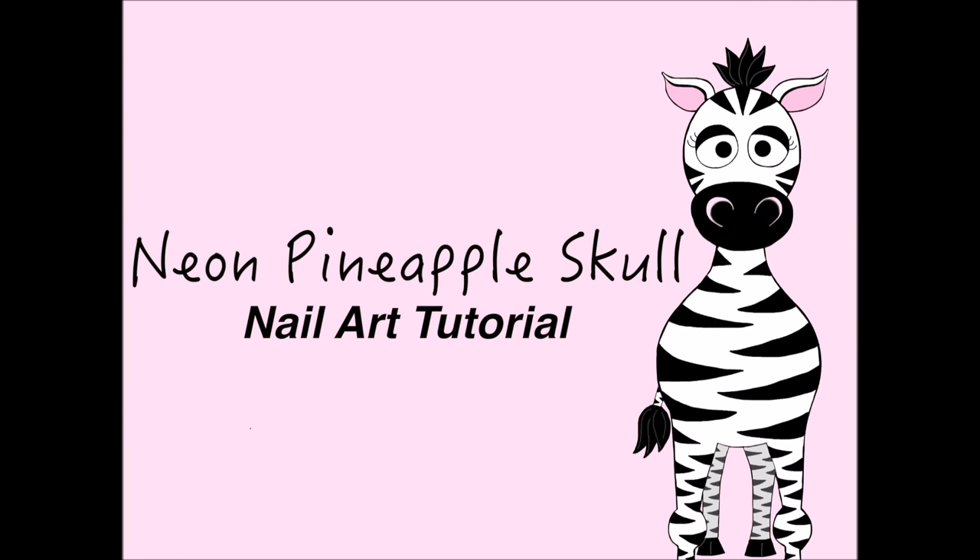Pineapple skull nail art tutorial by Hot Pink Zebra Polish. Hi guys, in today's video I'm going to be showing you how I did this pineapple skull nail art design using some gel polish. It's bright and glittery and has studs and funky stuff going on, so I hope you like it. Don't forget to click subscribe to see my future videos.